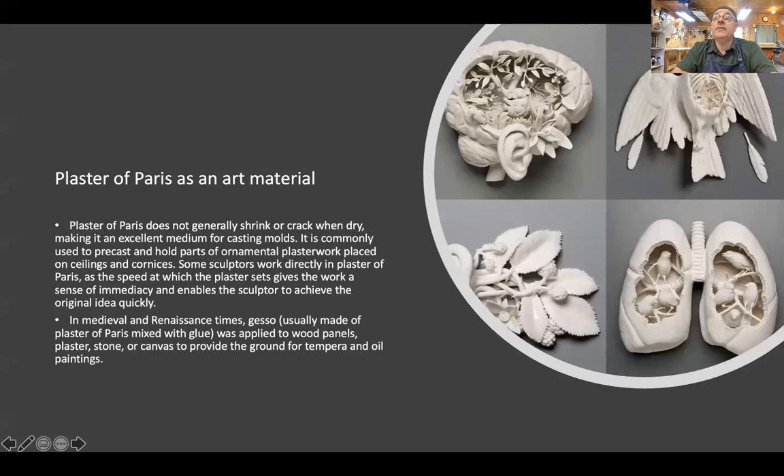Plaster of Paris is an art material. We've been using it literally for millennia in different ways — for casting models. It holds shapes really well. Sometimes when you go into old buildings, you'll see ornaments on the ceilings and in the corners that are actually made out of Plaster of Paris. It carves really well and it's an easy material to work with — that's why it's so widely used. In medieval and Renaissance times, they used it as gesso. Gesso is made out of other things these days, but there used to be Plaster of Paris gesso, which they used as a background for wood panels, stone, or canvas, so that they could paint tempera paintings on it. It's very absorbent and very stable.